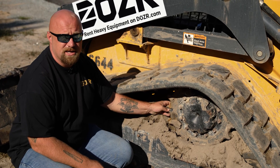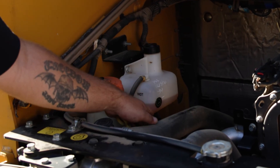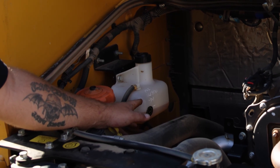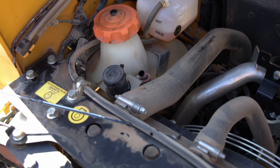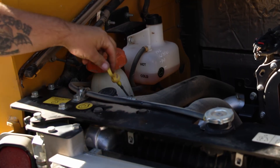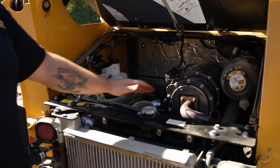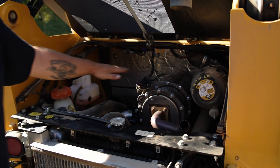We're now at the engine compartment. First, check the coolant level to make sure it's full. Note that you have a hot and a cold fill line — when it's hot it will raise up because there's more coolant being pushed back in and vacuumed out. Next, check your engine oil and make sure you have an adequate amount every single time prior to use. Secure the dipstick tightly to prevent oil from being exhausted from that area. Your oil fill is right next to it, and make sure the air filter cap is tight as well.